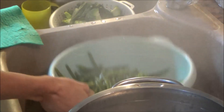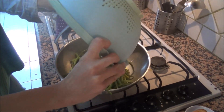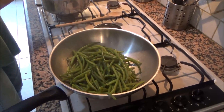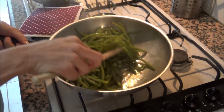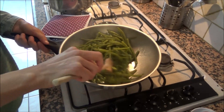Now I add the garlic — just a few minutes. If you prefer, if you like, you can also add some chili pepper.